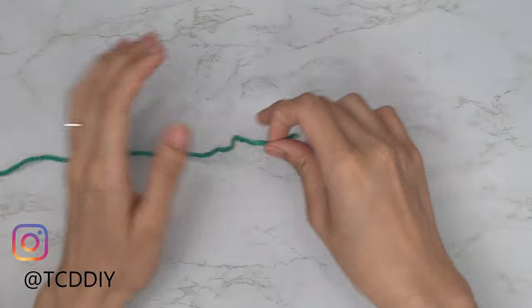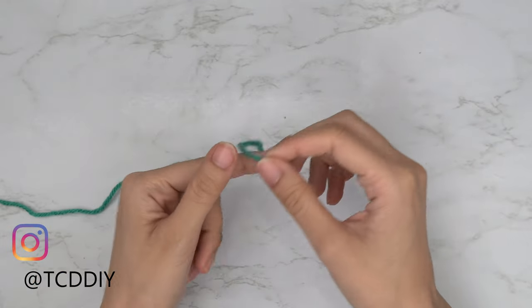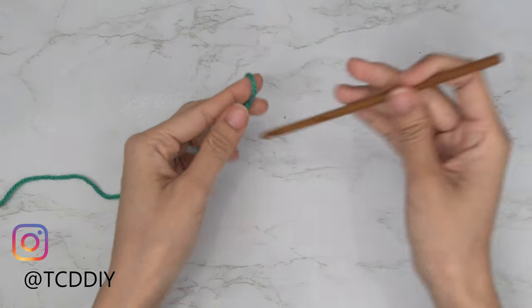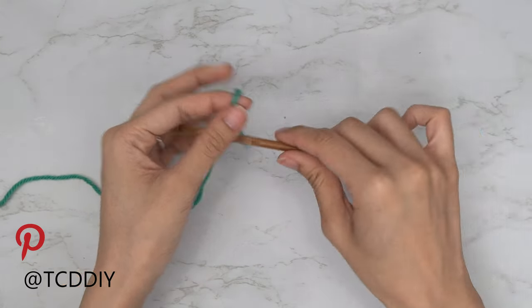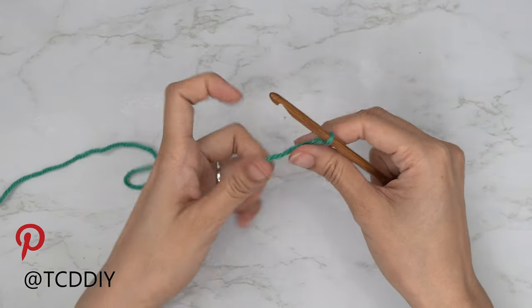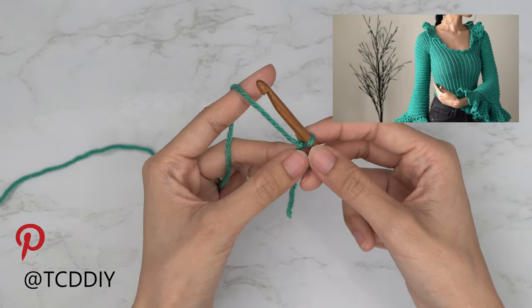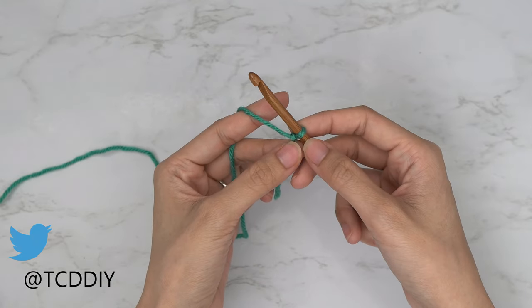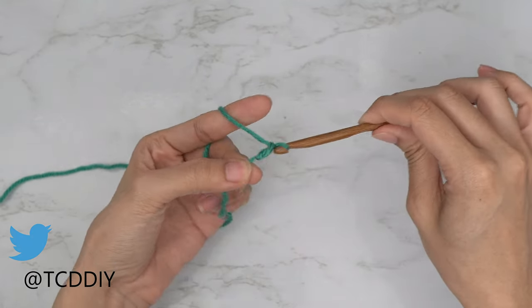To get started, grab your category 4 yarn and make a slip knot. Next, grab your five and a half millimeter hook and start off by making a chain that reaches from your underarm down to where you want the bottom of your top to be. I want mine to be about 13 inches or 35 centimeters, so I'm going to start by making a chain of 50.